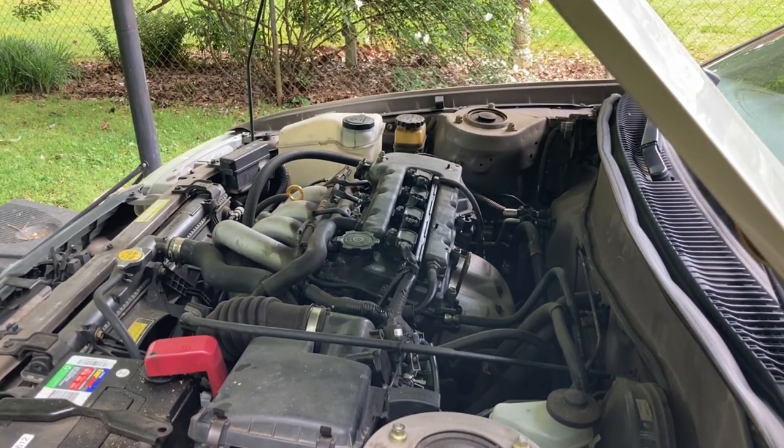The engine still sounds fairly normal — no knocking or clicking. It sounds exactly the same as it always does.